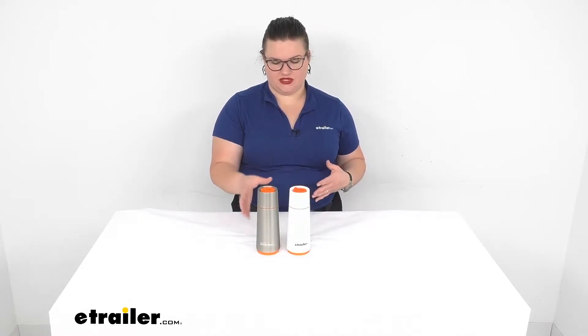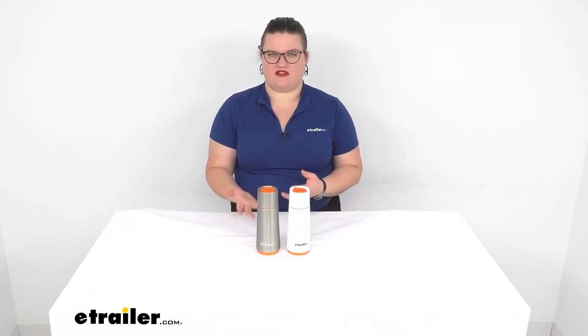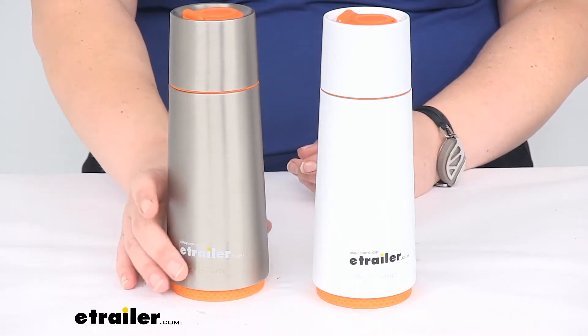They offer some multipurpose use out of these two and they should keep all your beverages cool or hot as you like. Let's take a closer look and make sure this is going to be the right fit for your particular needs. Each of these has a nice tapered design to it.